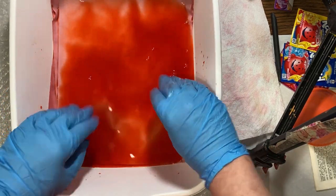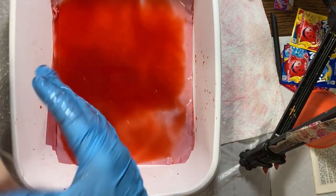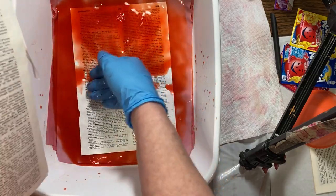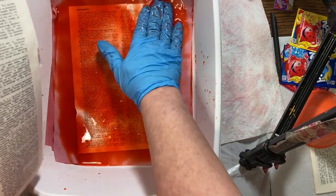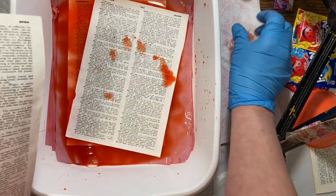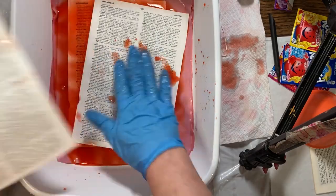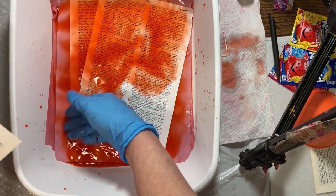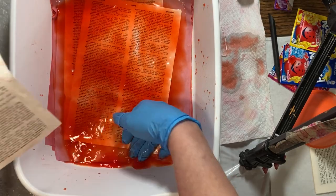I should have maybe put the dictionary pages in first so that they would be soaking longer, because it does take a while to get them all in and then it takes a while to get them all out individually. Whatever's on the bottom will have been in the color the longest. Also, don't put your paper right on top of your paper because then you won't get good color in that spot — it will give you a different look. I wanted to try and see if I did a paper heart, what that would look like.